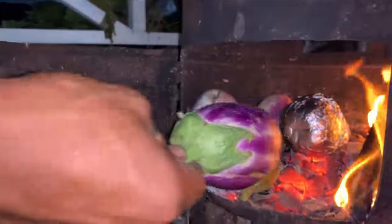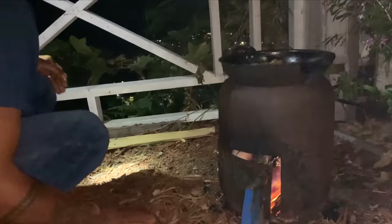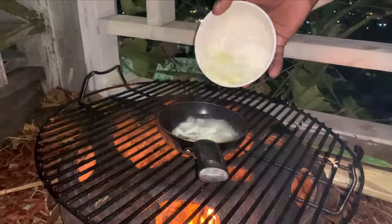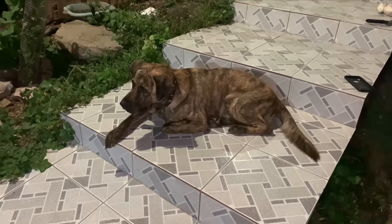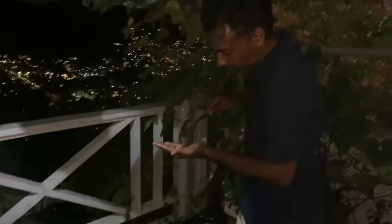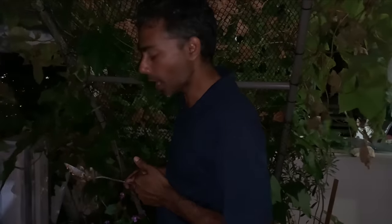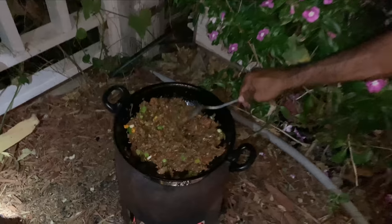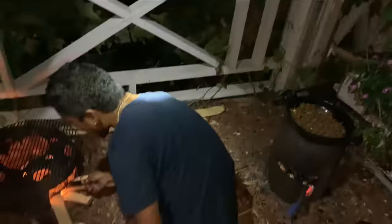We'll put it in there, gonna close it. So now we're gonna chunk it. Why do we chunk it? Flavor! One more taste test, make sure it's good. Better? Yeah, much better. Added two more madame chenet and some more green onions. How does that look? It's looking delicious! Can't wait to eat the dal.